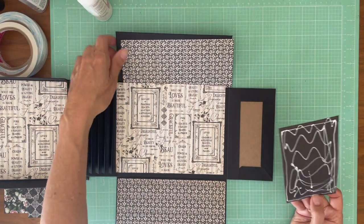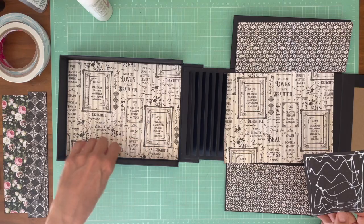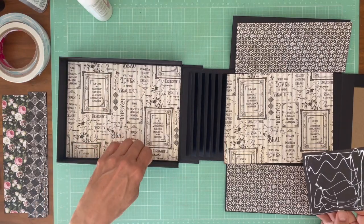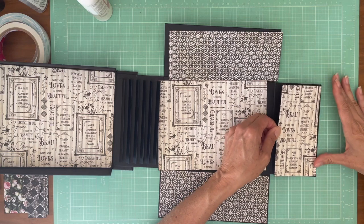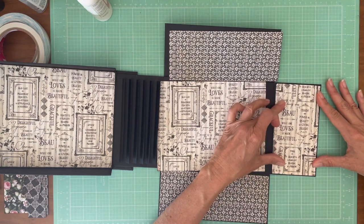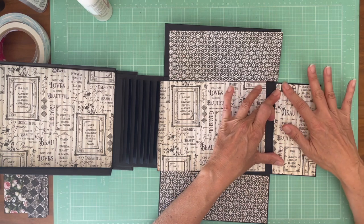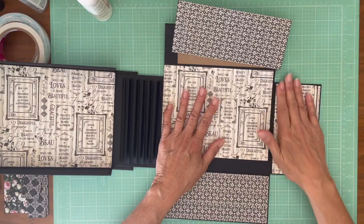The other thing I decided to do is I am not going to decorate the inside edge of this box because when we open and close it, I don't want it to get hung up on that. So that's a deliberate design decision — it's not because I don't have enough paper. I really like this. I think this is going to look very elegant.